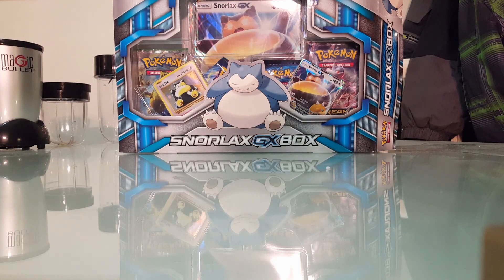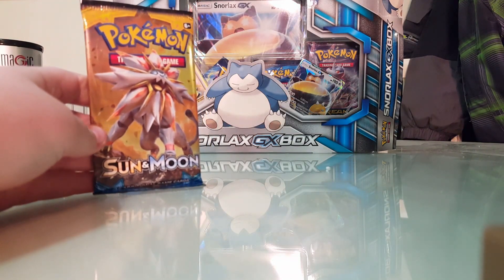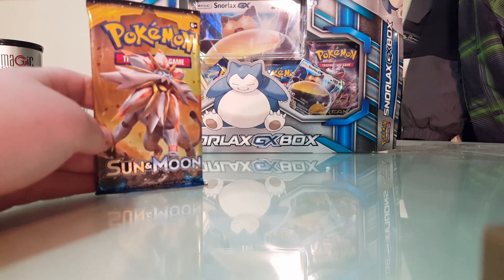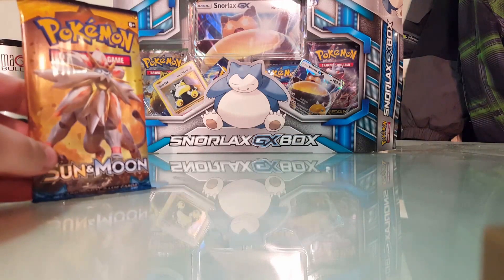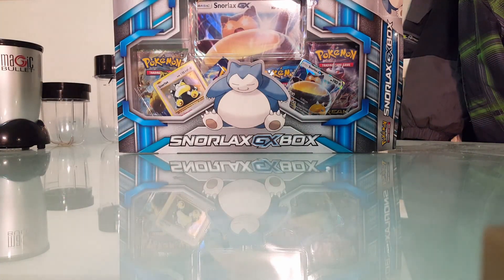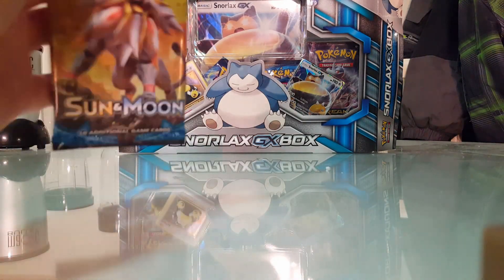I've been waiting so long to open this and I can't wait. Wait — daddy, why are you in the room? Did you just hand me a Sun and Moon booster pack? This is going to be the first one — I've never opened this. It came out like one or two weeks ago. Oh my gosh, we are opening this first!